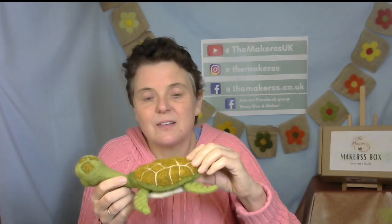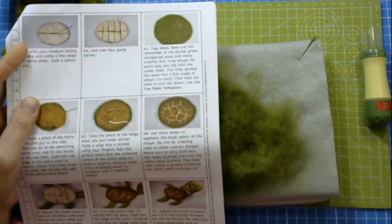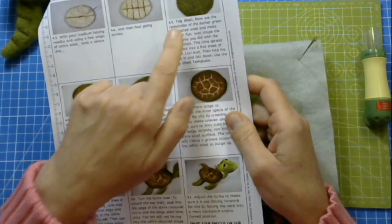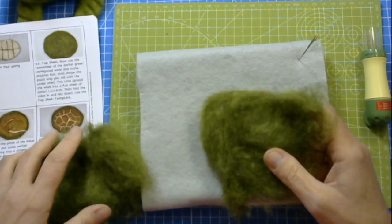So if you're doing this because you've got our Makers box - not the surprise box, the Makers box turtle June 2023 - you're exactly in the right place. If you're watching this any time to make a turtle, this might be a useful technique to know. Following our instructions from the Turtle Makers box, I am now on page seven and step 45, where I'm using the green wool according to the quantities prescribed and I'm going to make a flat sheet of about 13 to 16 centimeters.